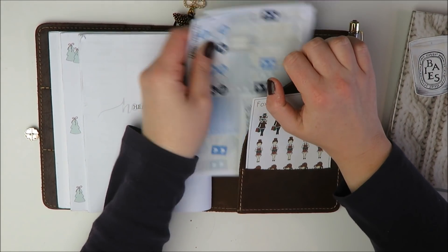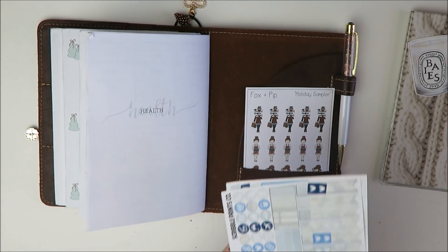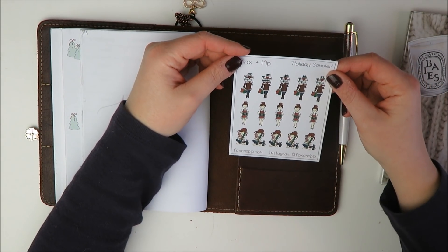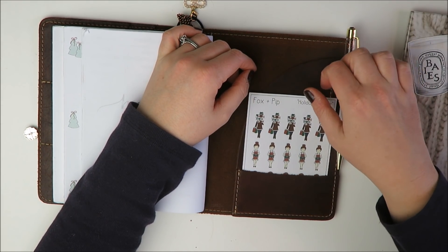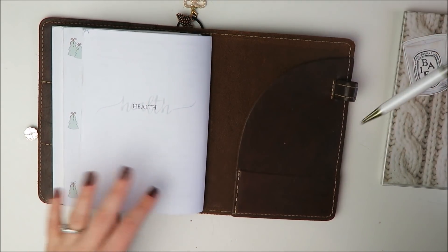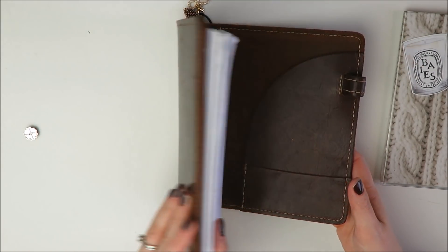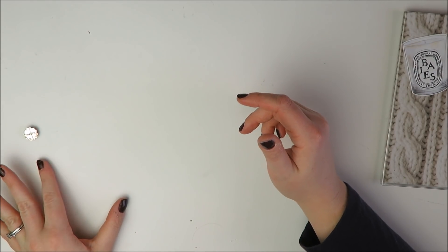I'm going to take these stickers out — these are from the Scribble Prints Co kit, I used leftovers from that a couple of weeks ago. And then I have this little sheet from Fox and Pip that I had in here because I thought it was a really cute little holiday sheet to keep, but I'm going to pull that out and set that aside because it's kind of Christmassy themed. And finally I did have a pen gem in there, but I'll put that out for now. So let's set the actual Foxy Fix aside and get to work on these dashboards.